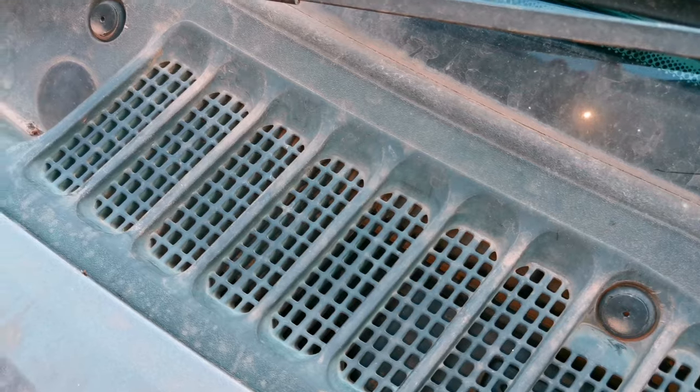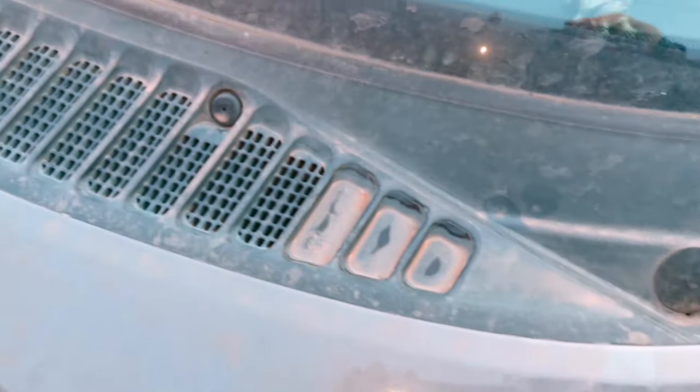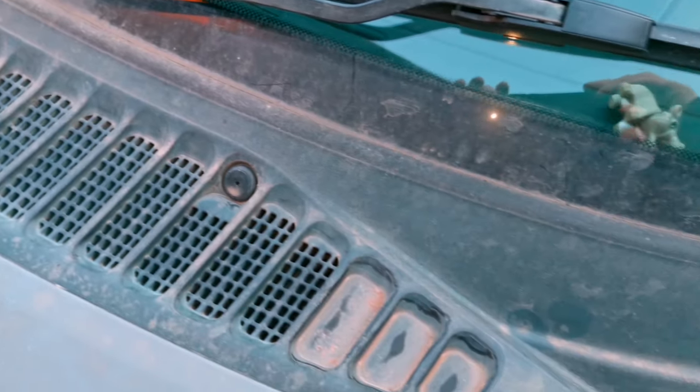With the wiring harness that came with my light bar, I've wired a constant positive from the relay direct to the battery, and then there's a switch live that I've connected to an ignition live and fuse box in the engine bay.